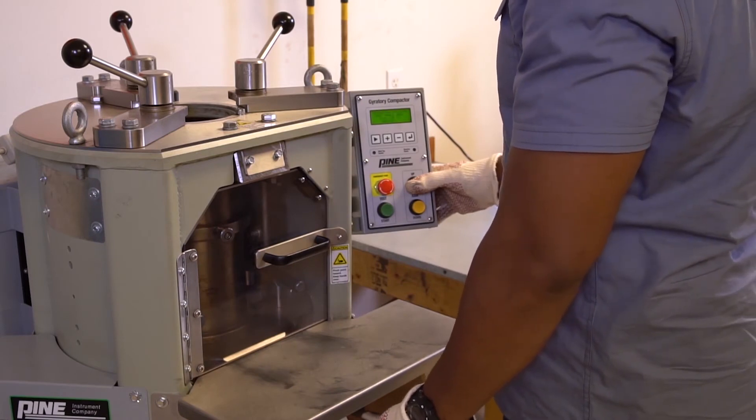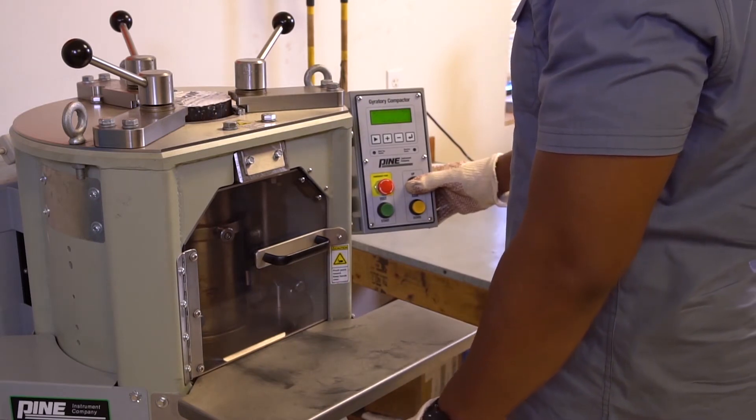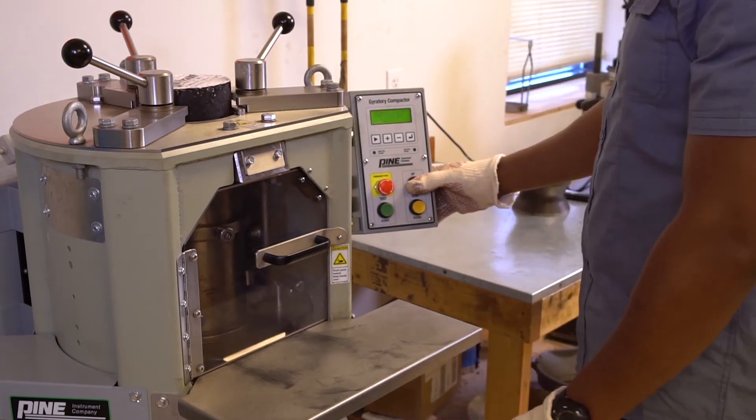Once the machine removes the angle from the mold assembly and raises the loading arm, remove the mold from the compactor and extrude the specimen from the mold.